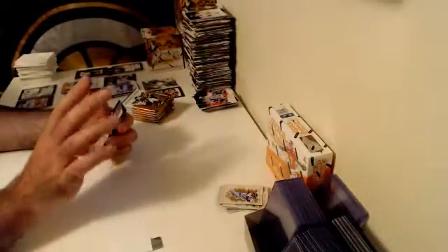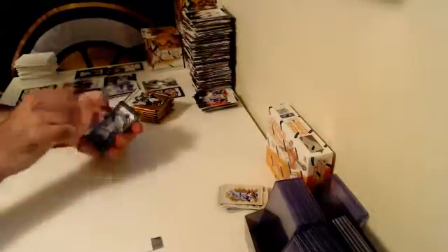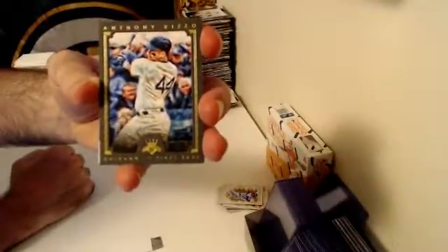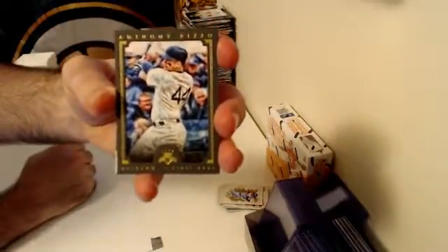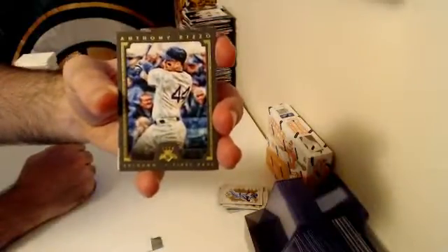Don says happy birthday over on Breakers TV. Here we go — this is a base card guys but numbered five of five — over to the Chicago Cubs, Green Framed Parallel — Anthony Rizzo. Five of five! The Cubs are raking it in today. Number five of five — Anthony Rizzo.